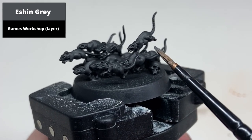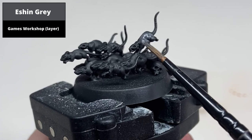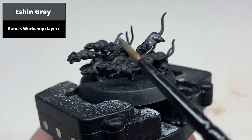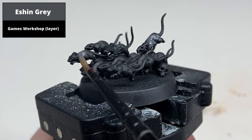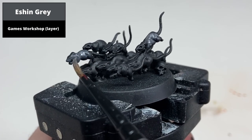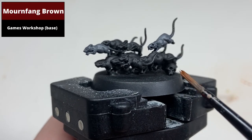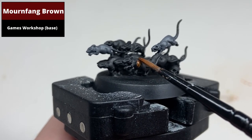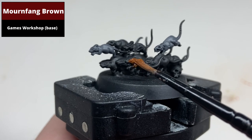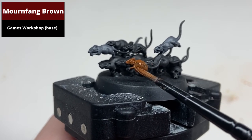From a black base coat, paint about one-third of the rats with Eshin Grey. Paint a second third of the rats in Mournfang Brown. When placing these three rat colours, try to avoid too many cases of similar coloured rats next to each other.